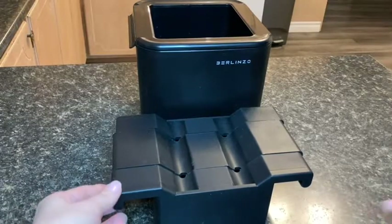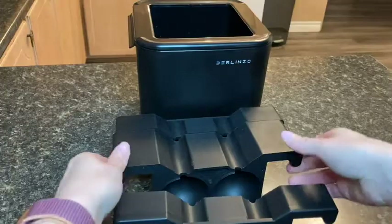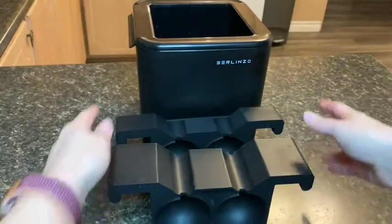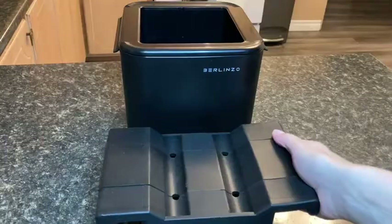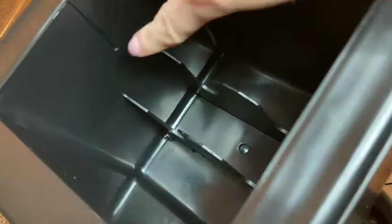That's why I was so intrigued to try this Berlinso clear ice ball maker. This ice ball maker makes four ice balls. The rubber mold that fits inside comes in three pieces and it fits perfectly into the main unit.